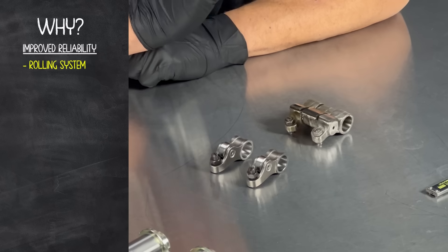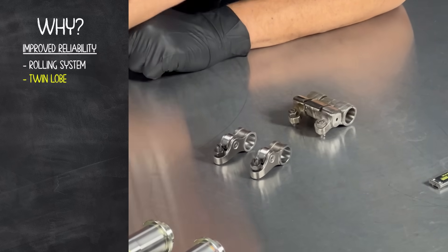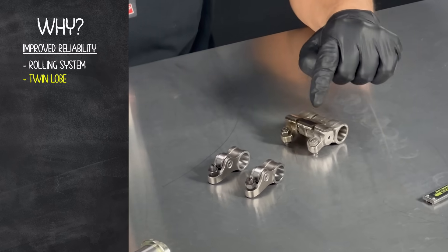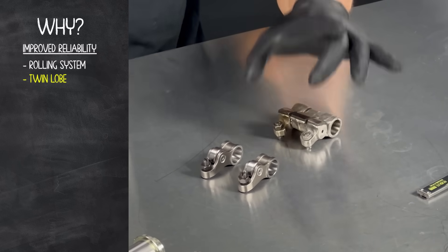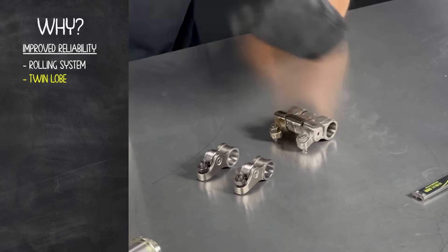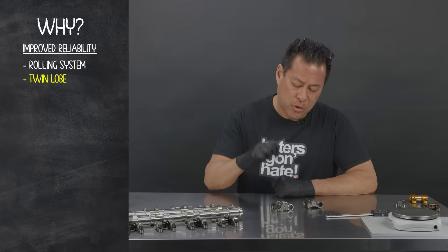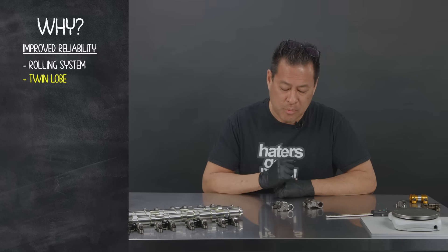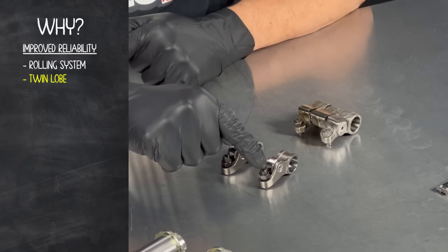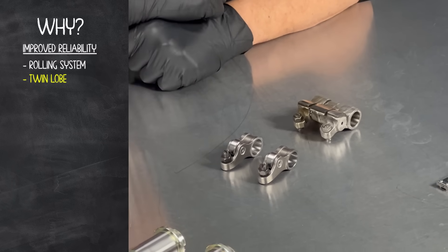Another thing that we did was make the decision to go to a twin lobe cam as opposed to a single lobe cam. As you can see, the single lobe sliding system would have to counteract two heavy duty springs. With the twin lobe system, each rocker is controlled by its own spring, and therefore the lobe on the camshaft only sees the load of one spring at a time.